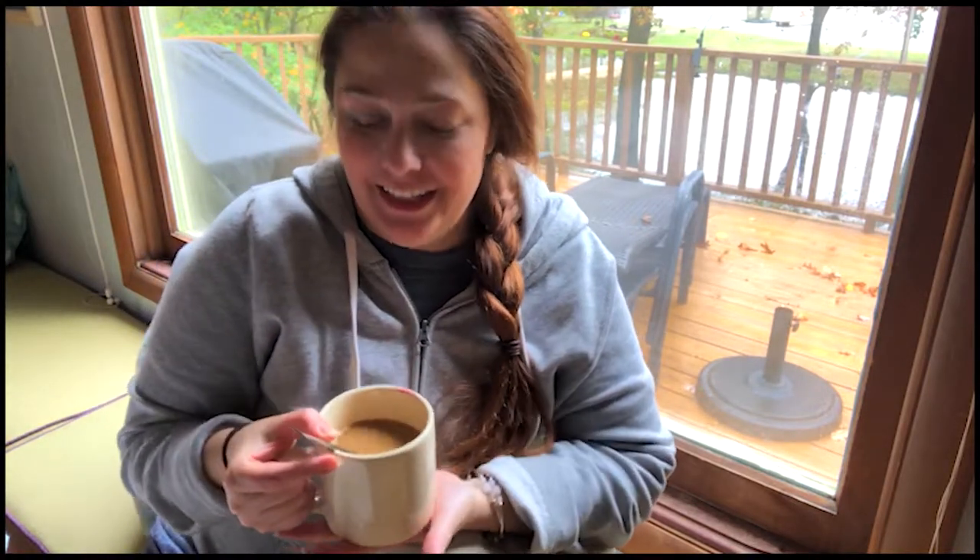Hey, TGIF and welcome to Fridays with Flora on this really crisp, wet fall day — the kind of day you want to get a nice cup of coffee and just enjoy fall. One of the things we're going to do today is a really simple craft that you could do with your family or your kids, having to do with preserving fall leaves and their color by drying them and using Mod Podge to create a nice centerpiece.